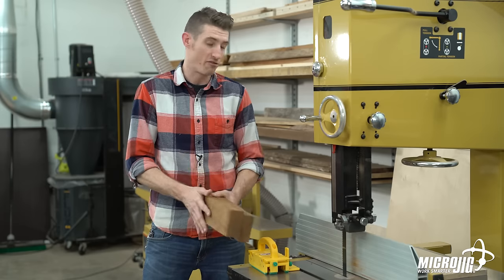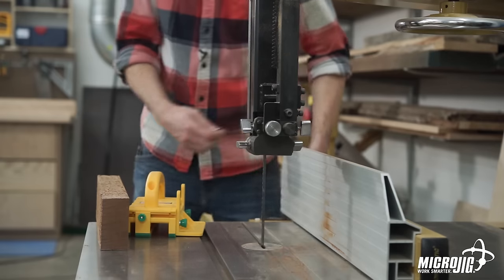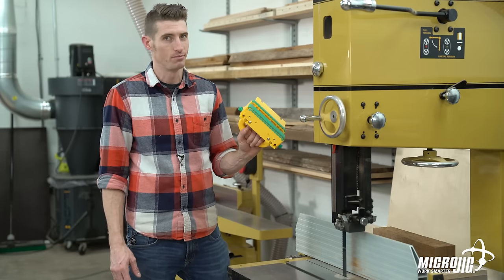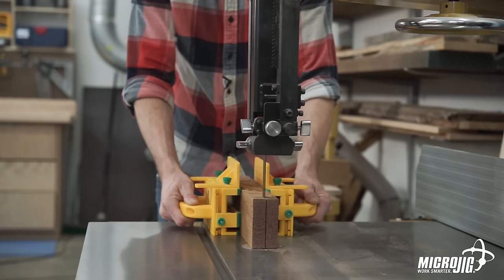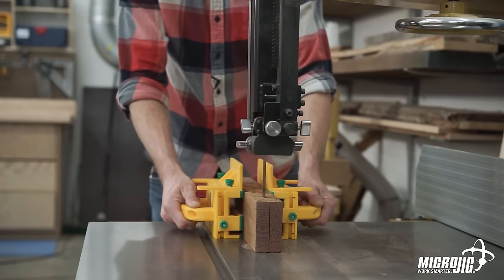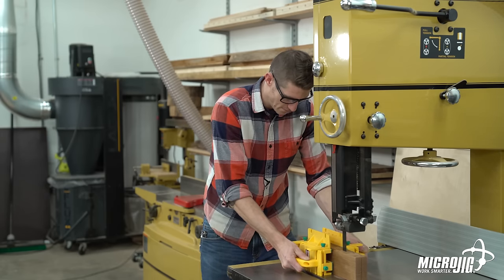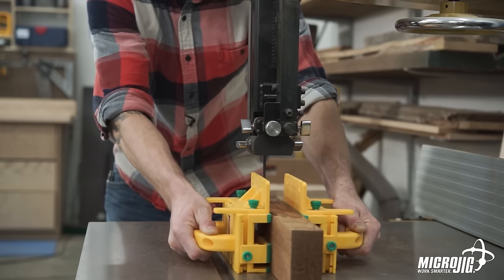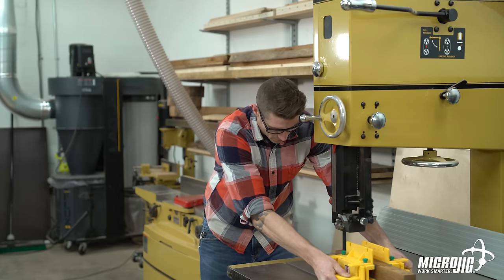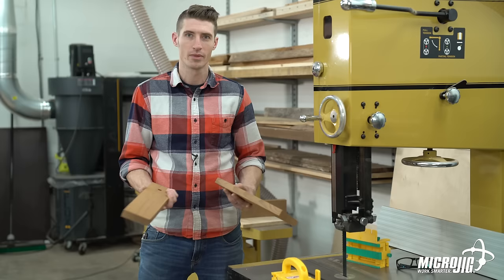When I resawed this piece, I was running it along the fence. But not every bandsaw has a fence, so if you don't have a fence, you can do that same thing with two grippers.